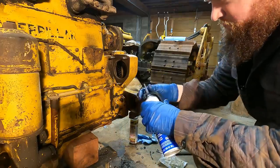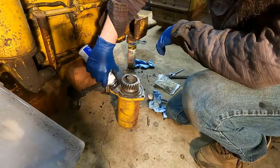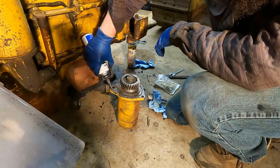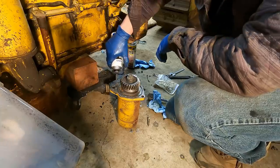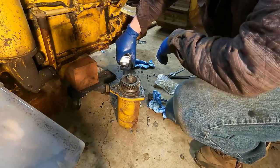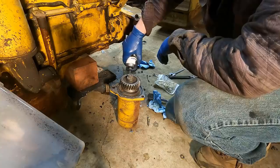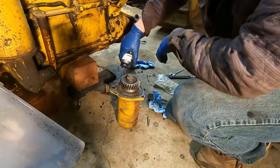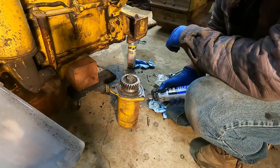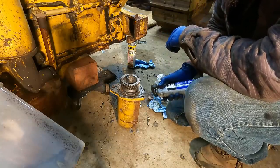I'm going to go ahead and put the generator in. In the car world you can pre-lube an engine with a tool that goes into the camshaft gear and you run that with a power drill, but unfortunately there doesn't seem to be a way to do that here. I'm really glad the hand pump idea worked because you don't want to start an engine dry.